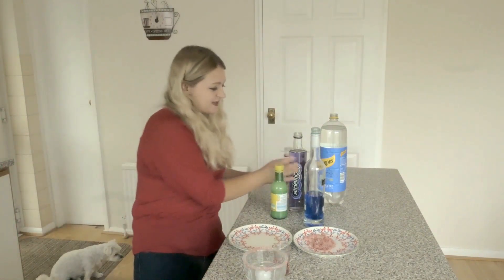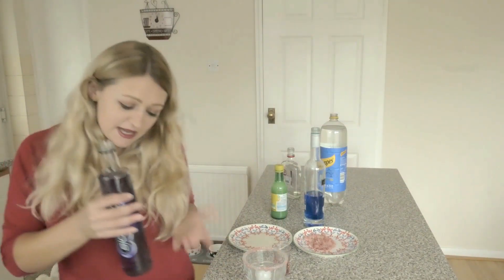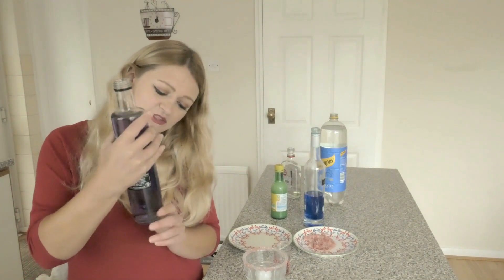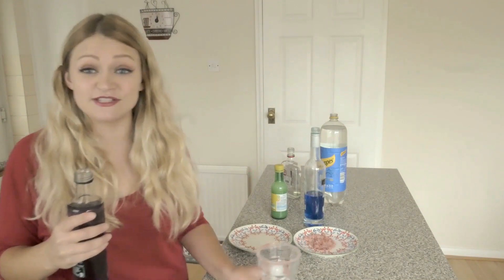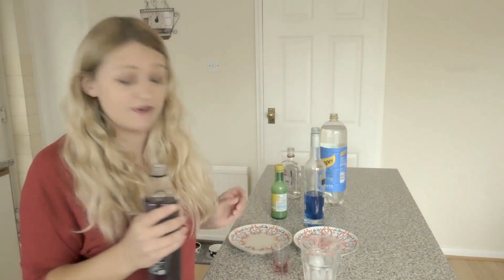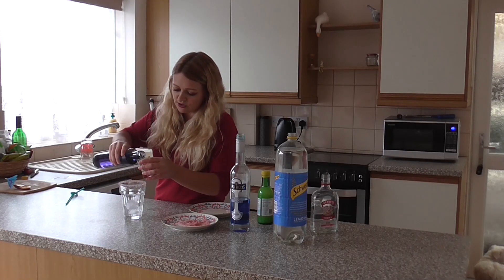So to make this kind of purple-y for the Purple Rain, I've got this purple stuff. This is Palma Violet - it's pretty exciting because I've never made it with Palma Violet before. So I'm going to pop a shot into that.